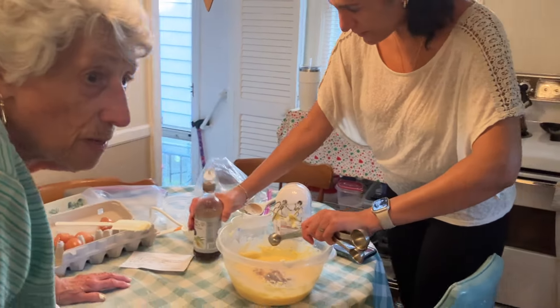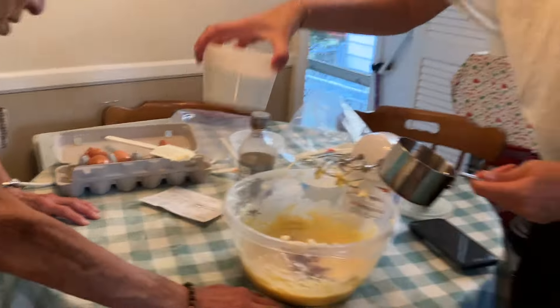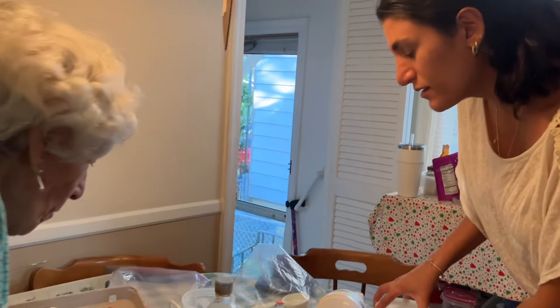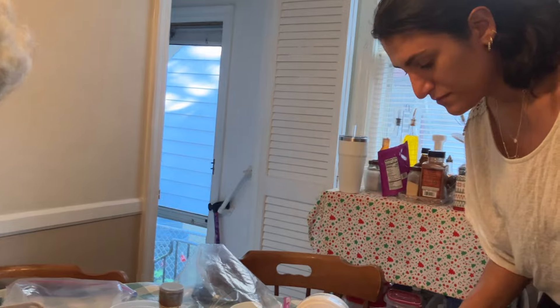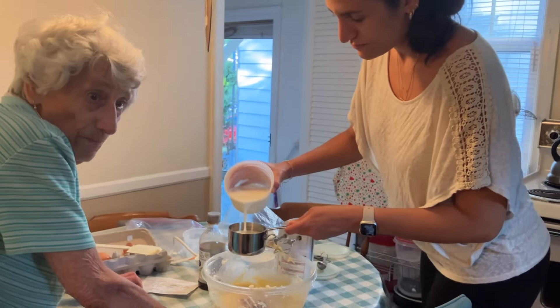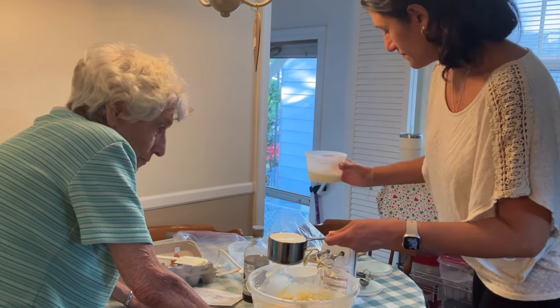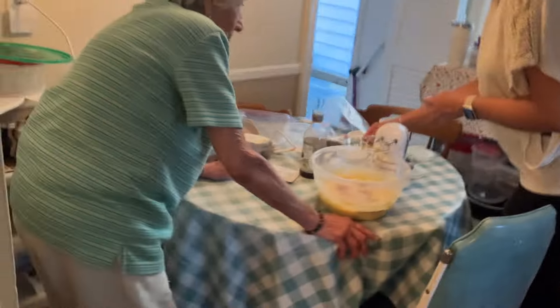We need a cup of milk. You got enough? Take it. Do you pour it in all at once? Yeah, just pour it. Okay, we need baking powder. Do we need three teaspoons of baking powder? Okay.